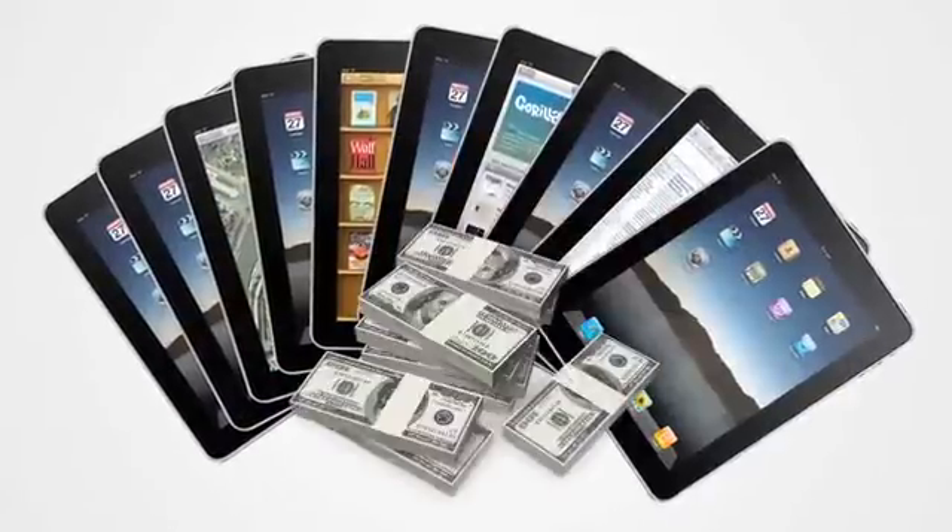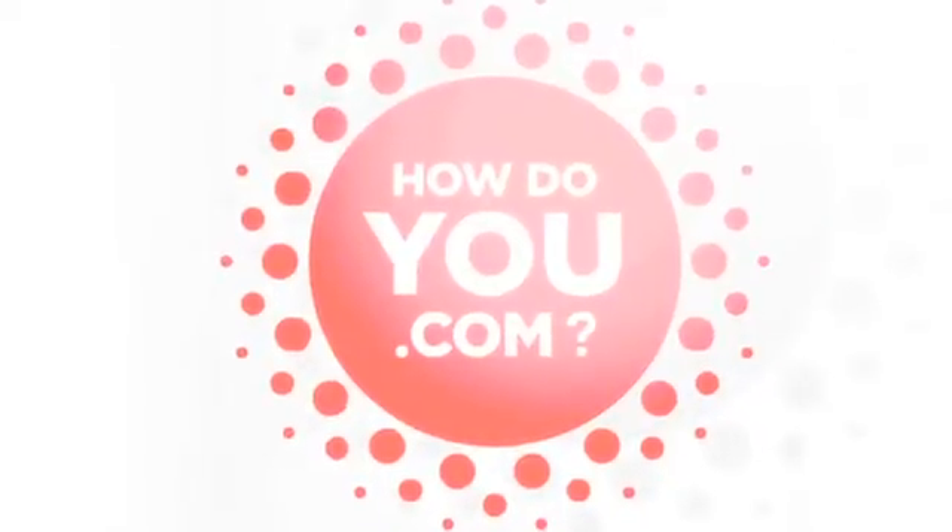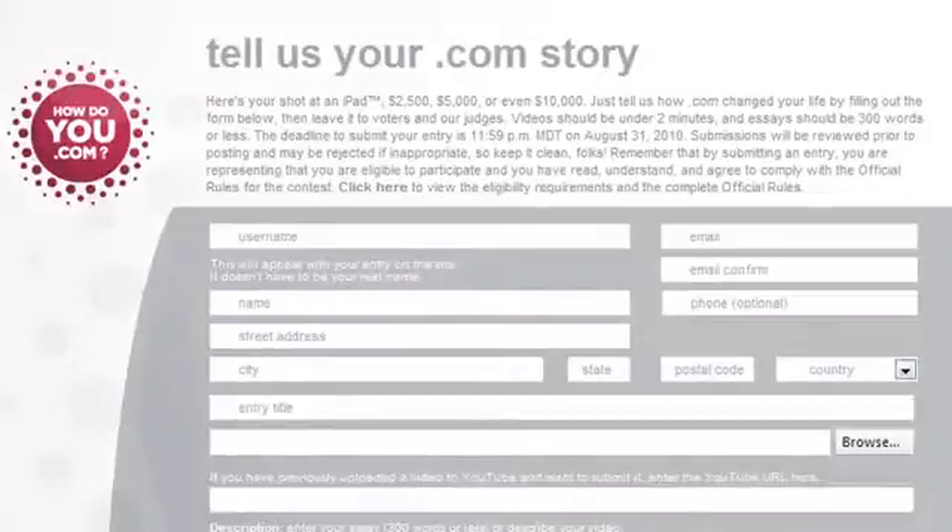Want to win one of 10 iPads or up to $10,000? It's the 25th anniversary of .com, so tell us how .com has changed your life. Write your story at HowDoYou.com and you could win.